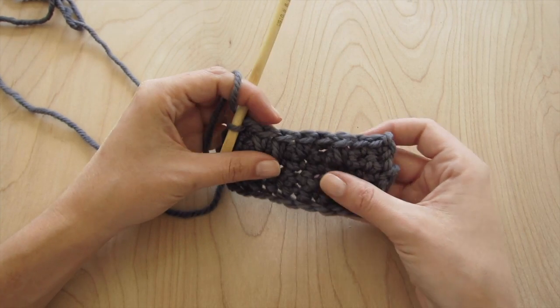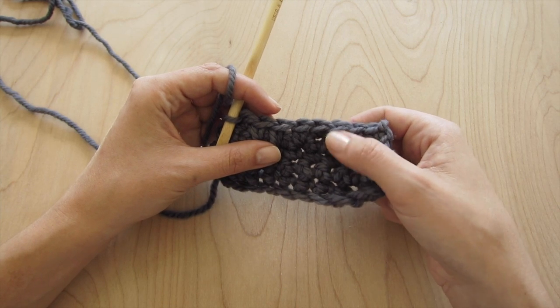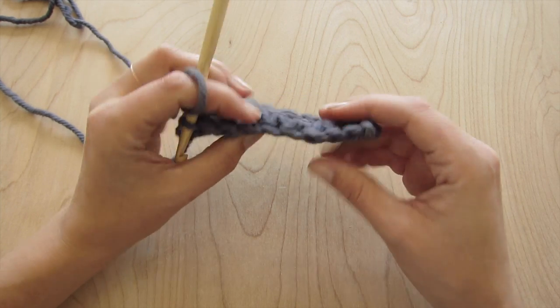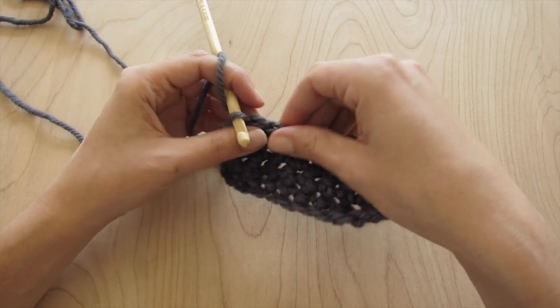If you wanted to use a second contrast color, it would create some really nice effects. But this is the spike stitch. As you can see, by doing these we're adding an extra layer of yarn on the front of the fabric and on the back, and that's what gives it its really nice cushiony padding kind of feel.